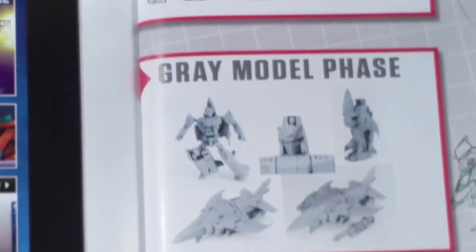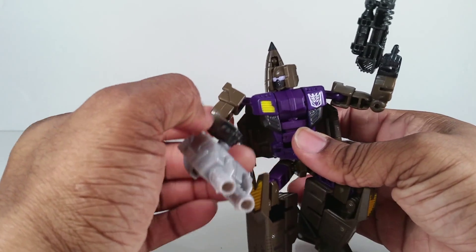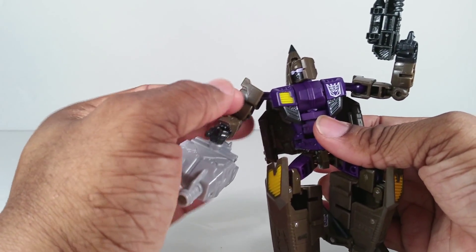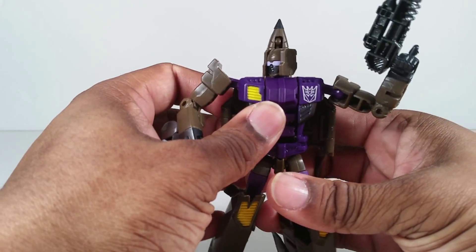I'm not going to waste too much time here. Basically, they took Fireflight and painted him in Blastoff colors. Although he's not a space shuttle, this color scheme is still very much eye-catching, just like Vortex. I love it. I love this purple and this greenish-brown color right there — it just goes together well.